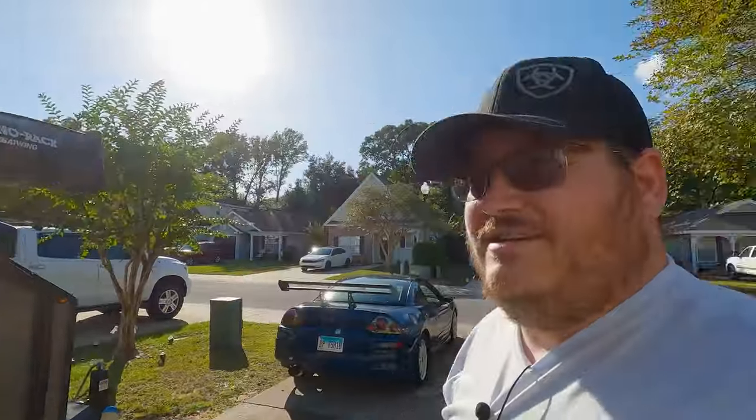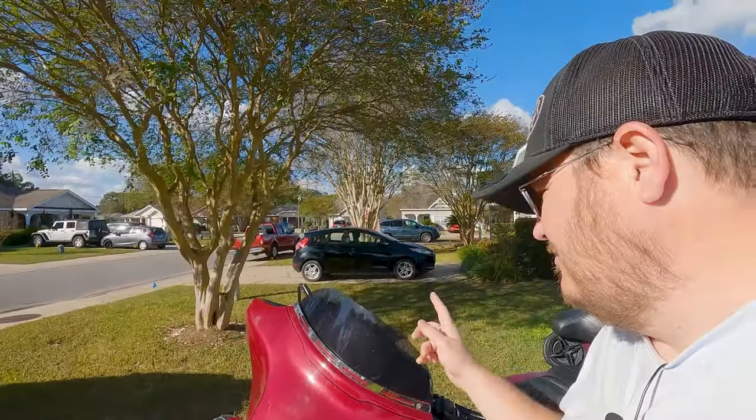Hope you guys are liking the content that we are putting out so far. We have more coming out since we are now relocated down here in Florida. This is actually our new house — temporary as we look for some land so we can do more overlanding. We are by some trails, we have a camper down here, we'll be taking that out, and we still have some overlanding we're going to be doing on the bike. So stay tuned.